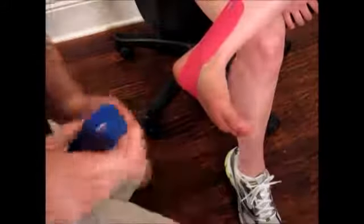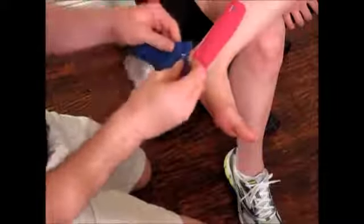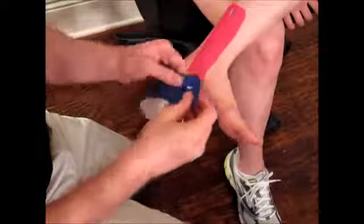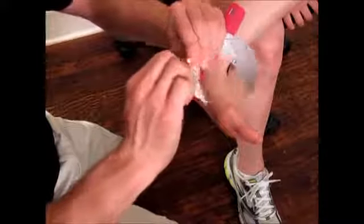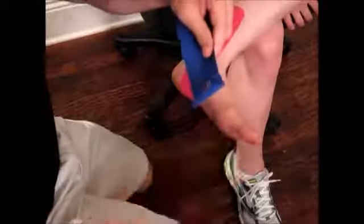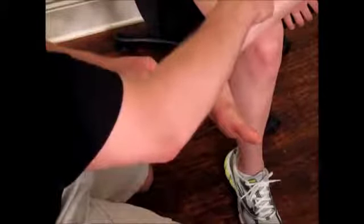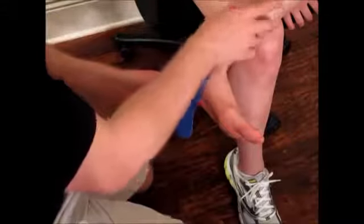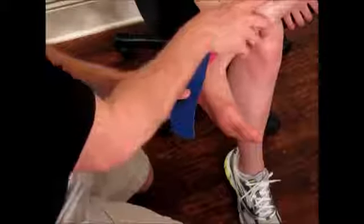Now the second strip is going to be below, behind, and at a different angle across the foot. Find the logo side, twist and tear the back of paper to get an anchor point. Again, below, behind, and at a different angle, anchoring down with zero stretch.